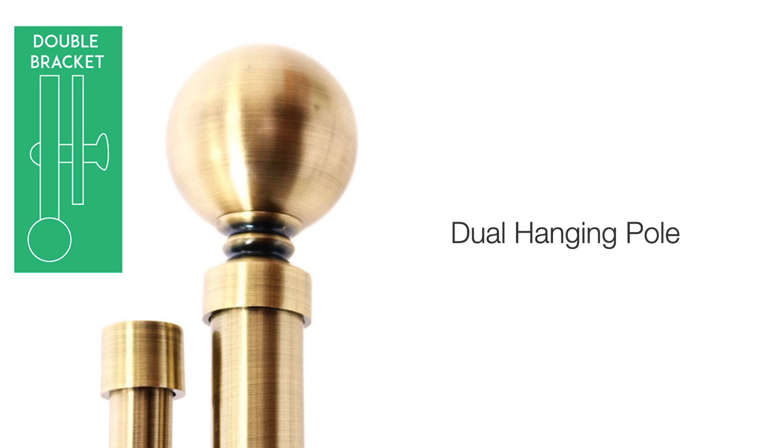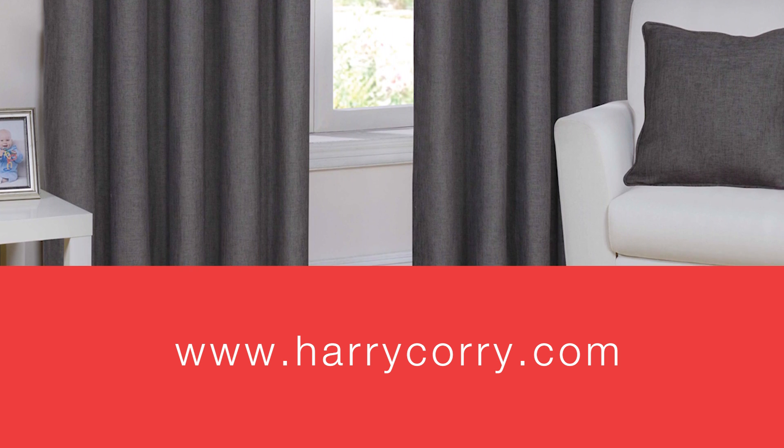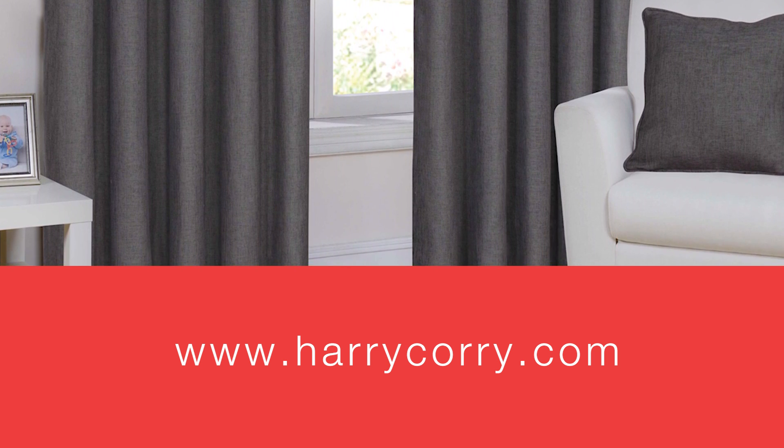We currently stock an all-in-one dual hanging pole, designed specifically for dual hanging curtains and voils. See our large selection of curtains and voils online at harrycorey.com.